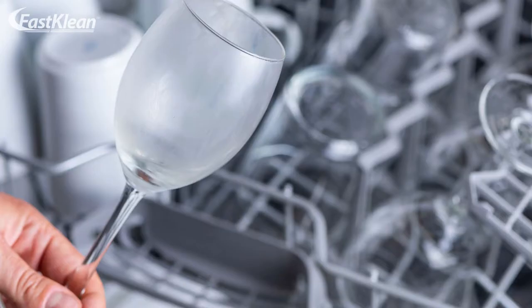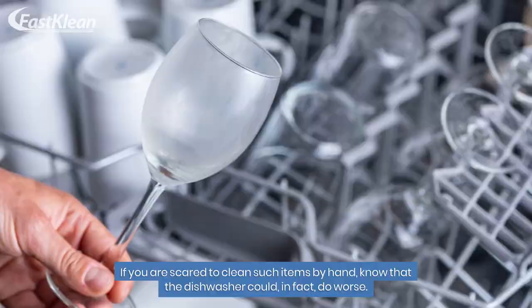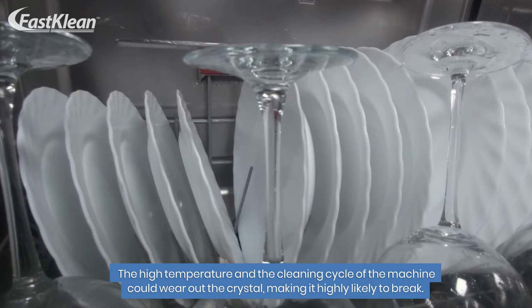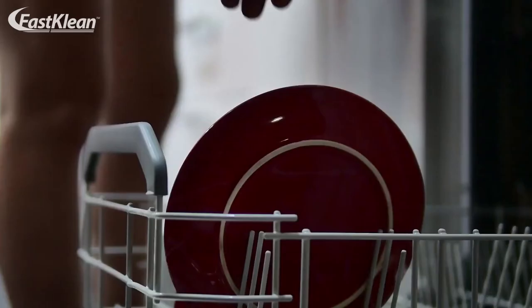Number five: crystal dishware and glass. If you are scared to clean such items by hand, know that the dishwasher could in fact do worse. The high temperature and cleaning cycle of the machine could wear out the crystal, making it highly likely to break. Besides, the proximity of other items inside is another risk factor you should not ignore.